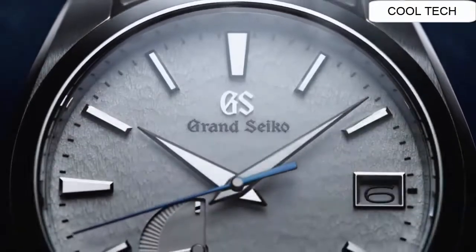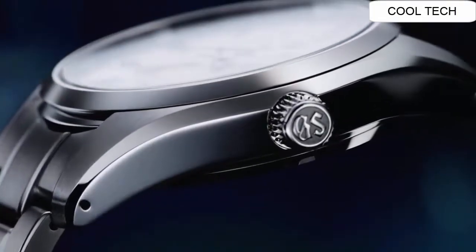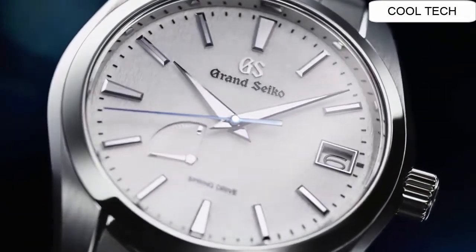Number five. Atom shape: round. Dial window media: anti-reflective sapphire. Display type: analog.